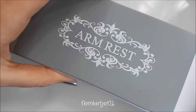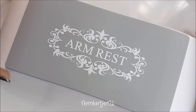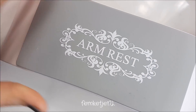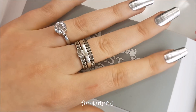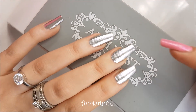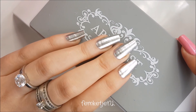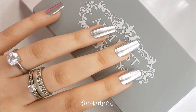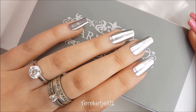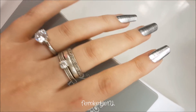First of all, I bought this armrest. I just got the white one — it was also available in pink, a darker pink, black and gray. You can easily just take off this little piece. I thought this might be really handy if I want to do nail art more close to my face and the camera, because I film with my smartphone. It's also really easy to use when I do nails on other people — they can just lay their hand on it.